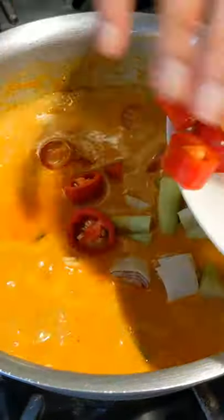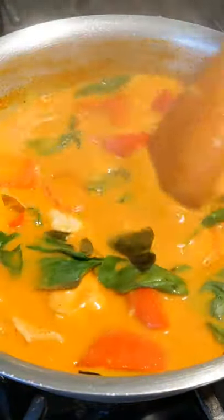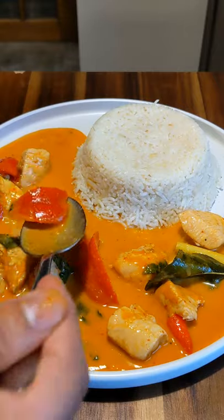Bring it to a simmer, then add the remaining vegetables and red chillies. Cook that for another 4 minutes and when you get it to a boil, add your fresh pasta. Stir that in and then you're done. Serve with jasmine rice and enjoy this delicious dish.